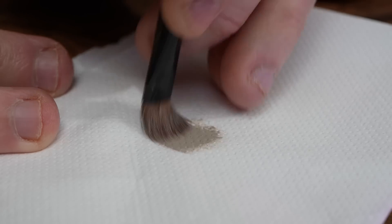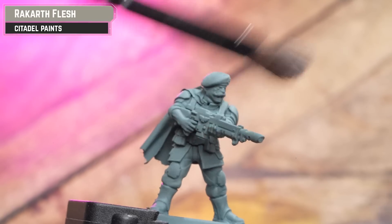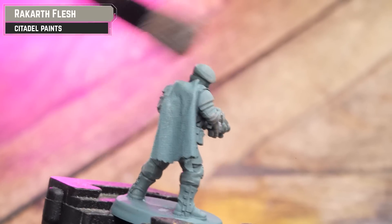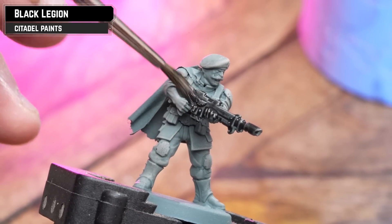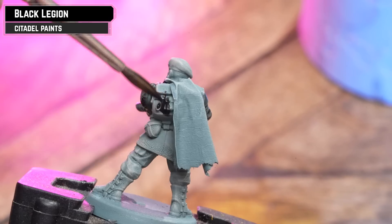Starting off with a grey undercoat — Mechanicus Standard Grey, any grey will do. I'm going to do a drybrush of Rakkar Flesh, which gives a nice pre-highlight before we apply any contrasts. Our first contrast is Black Legion, thinned to two parts water to one part Black Legion, coated over most of the black details: cloth, boots, armour, rucksack, etc.